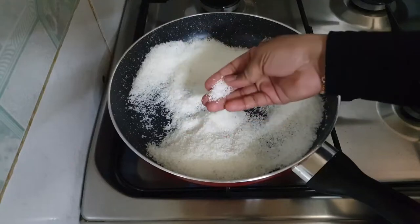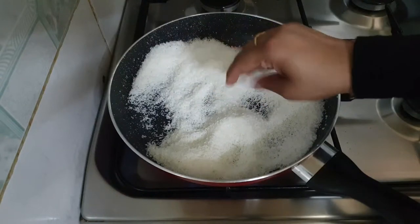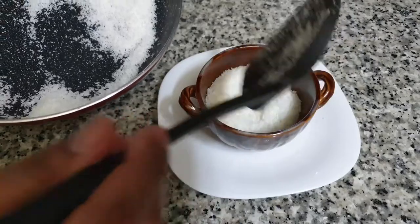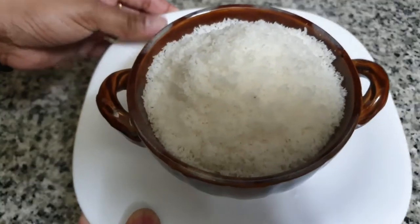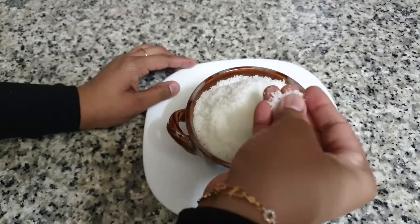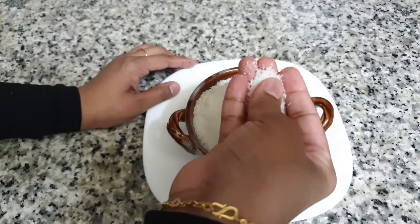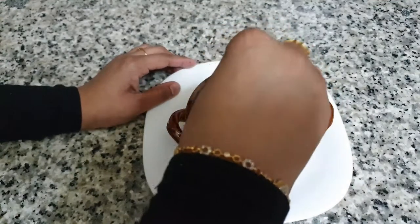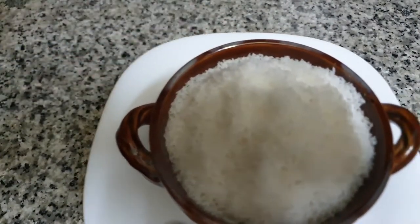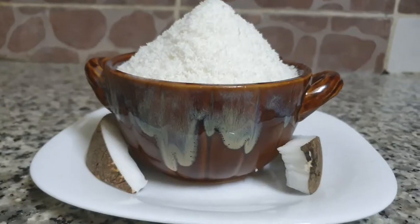It's ready to cook. We cook it for cake, pudding, candy and rice. We cook it for a designated coconut. We are ready to do this recipe.